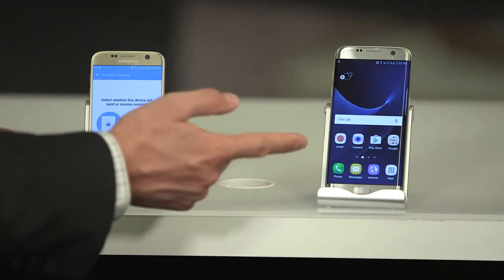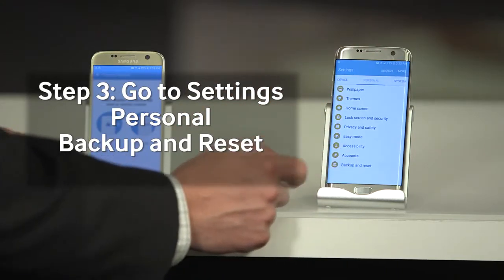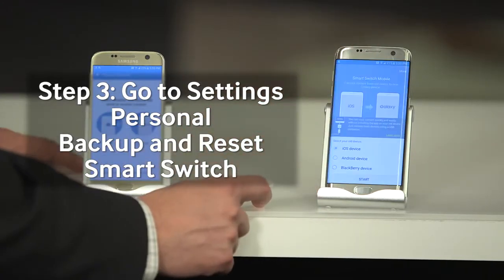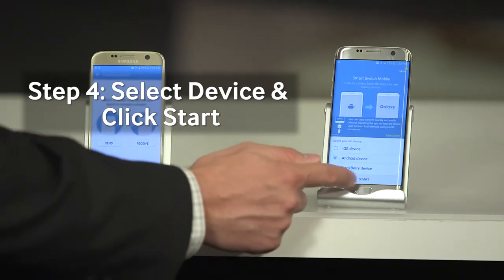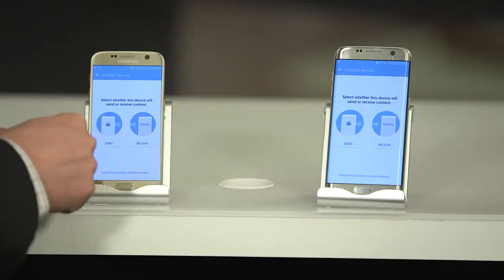I basically do the same thing on my new device — go to Settings, Personal, go to Backup and Reset, open Smart Switch. It's an Android device too. I hit Start, and now this device is going to receive and this device is going to send.